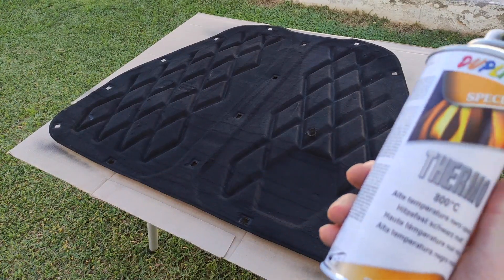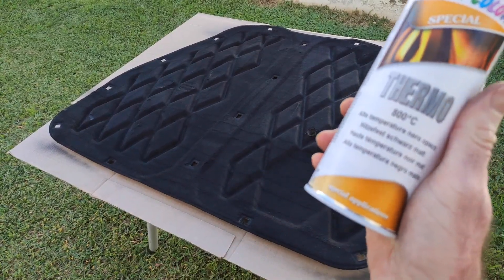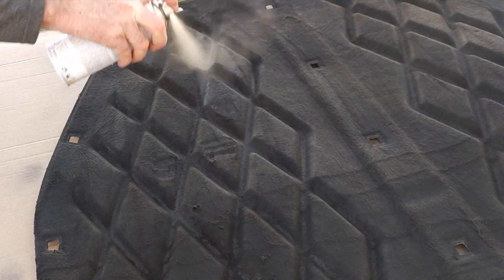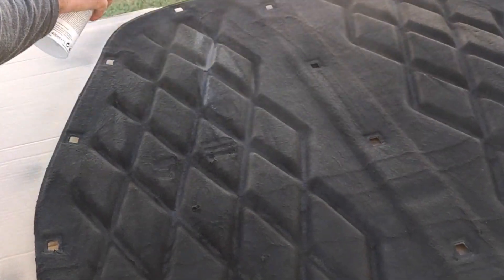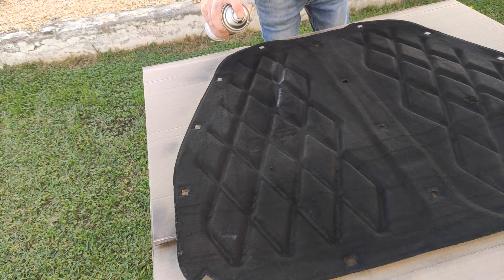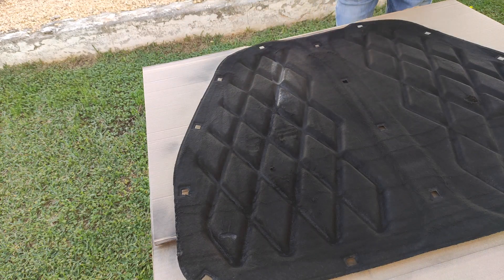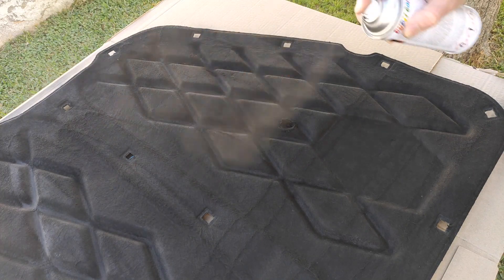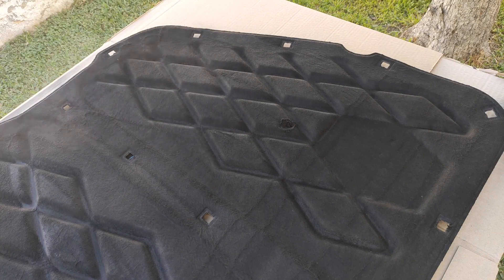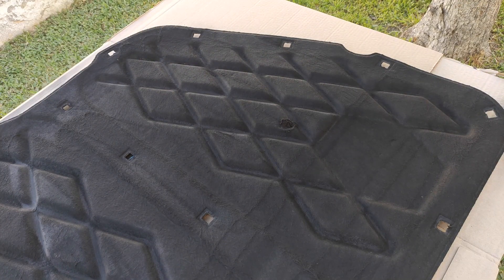By the way I'm using heat resistant paint so there's no risk of anything catching fire. All right, let's wait for that to dry and see how it turns out. So that's the soundproofing cleaned and painted. Time to get it back on the car.